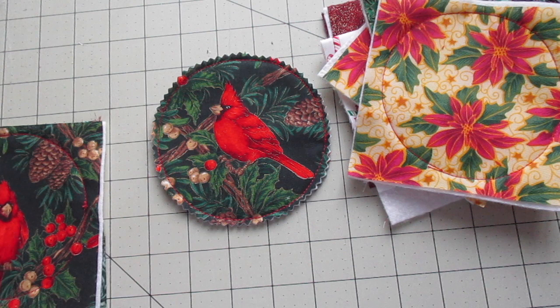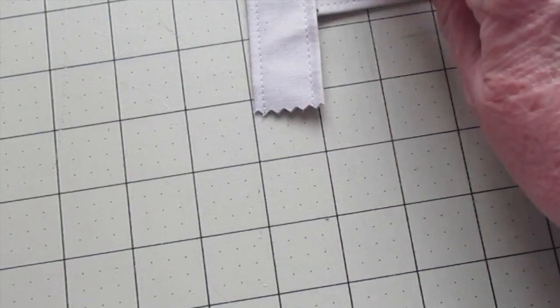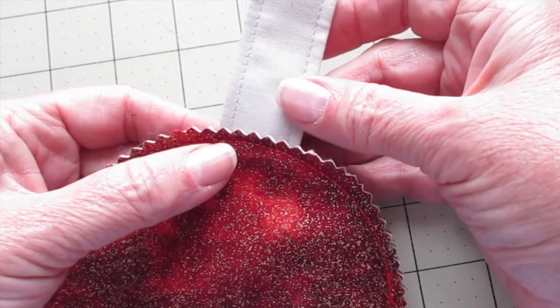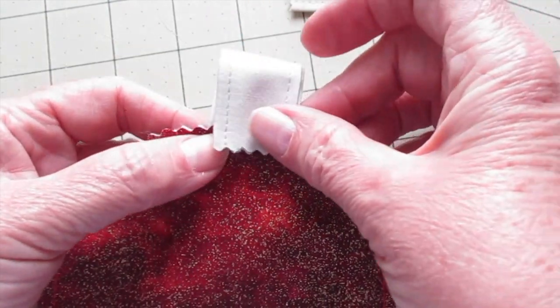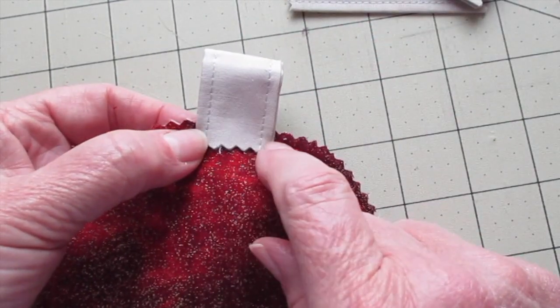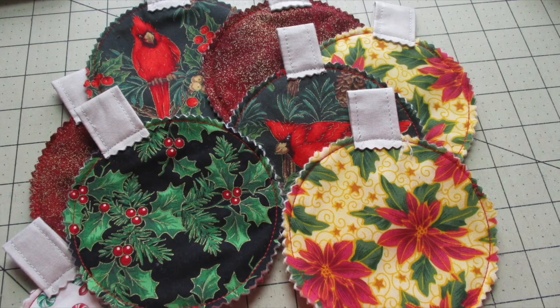If you'd like to add some additional quilting or decorative stitching, this would be the time to do it. Now, going back to the strips, place one of the raw edges of the loop on the back of the ornament and place the other raw edge on the front of the ornament, and stitch it to hold the loop in place. Do the same for all of your ornaments.